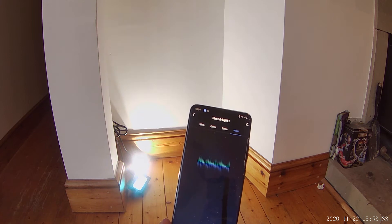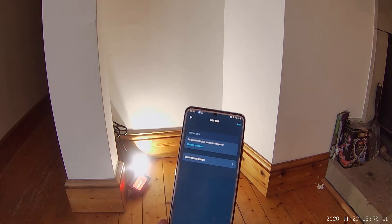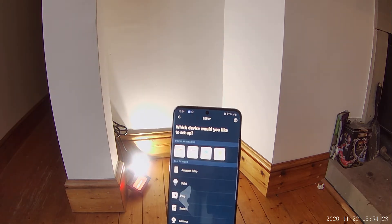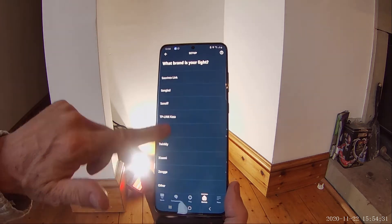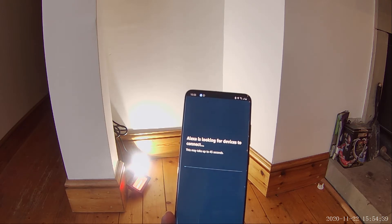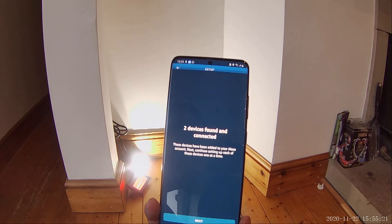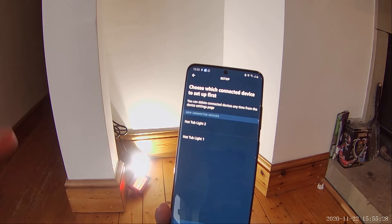All you need to do now is connect it up to Alexa. Go to Alexa, use the plus sign at the top, click Add Device, add a light, go all the way down to the bottom to Other, click Discover Devices. It takes up to 45 seconds — it actually takes the full 45 seconds. Once finished, it comes up with two devices found. Click Next.